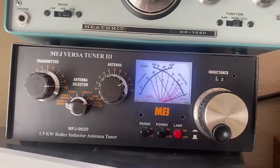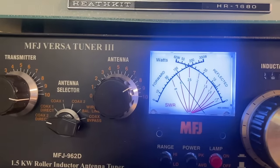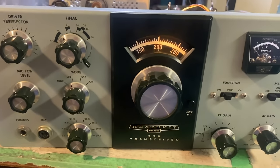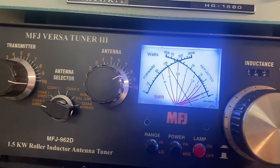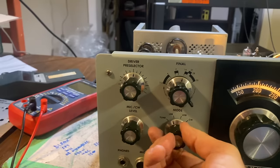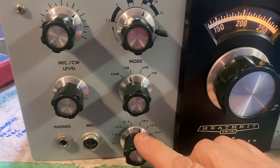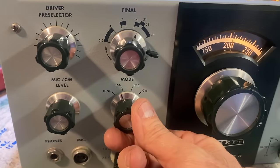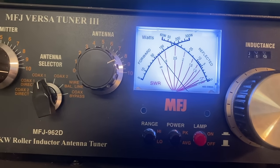Let's check the output. There's 80 meters — close to 120 watts. There's 40 meters — getting about 90 watts on 40, that one's a little shy, not uncommon on these rigs. Let's go to 20 — there's 100 watts. 15 — there's 100. And finally 10 meters — 10 meters is a little low on these rigs, about 75 to 80 watts.